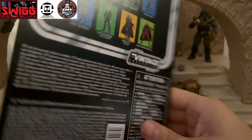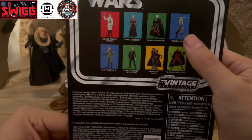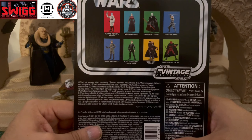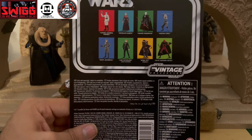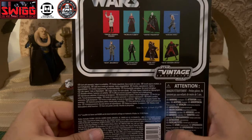The back of the card back has this at VC 296. Then you have Morgan Elsbeth, Grand Inquisitor, the new Ahsoka Tano that I just got not too long ago, Gergerod, Luke Skywalker from the Jedi Academy variant, Tusken Boba Fett, and the new HK-87 Assassin Droid. I should have that video up pretty soon with the HK-87, Morgan Elsbeth, and Grand Inquisitor, so if you want to see my reviews on those three figures, make sure to subscribe and like this video.